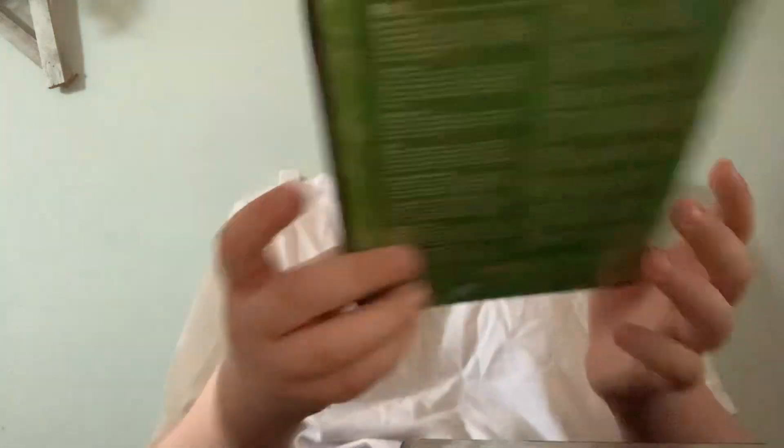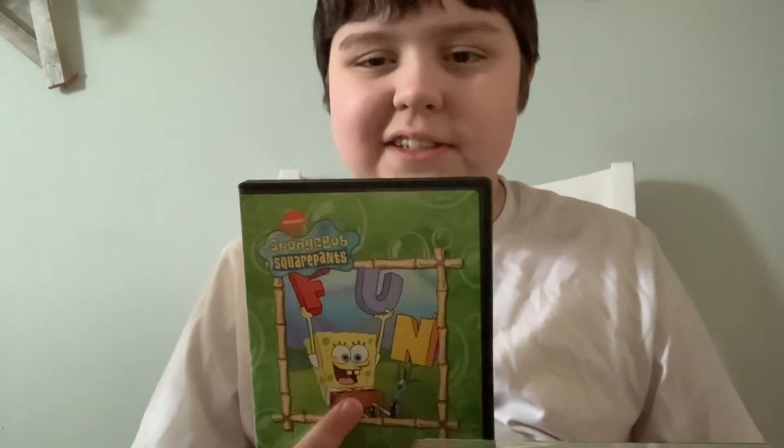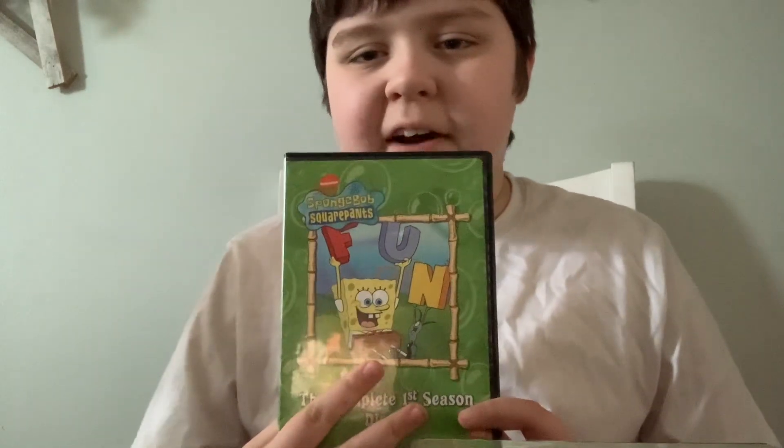Next is Disc 2. Sorry if the DVD was backwards. We have 'Fun' on the front.